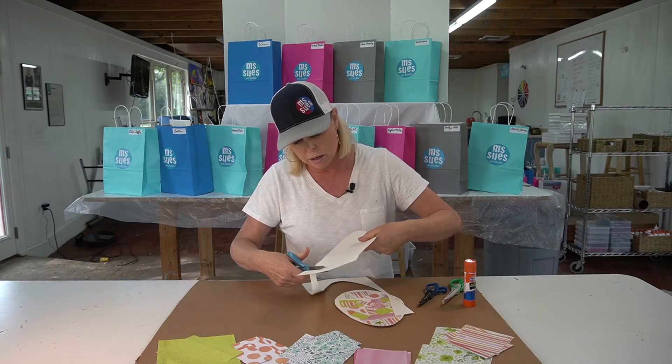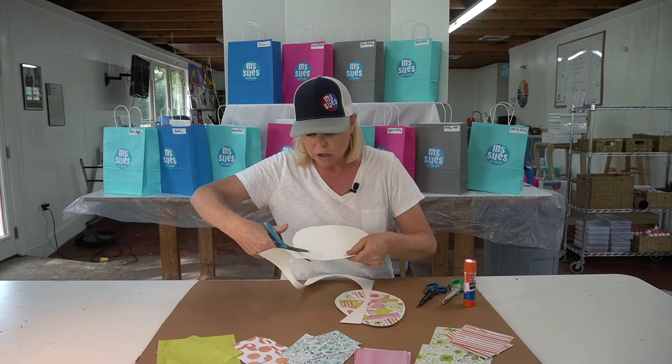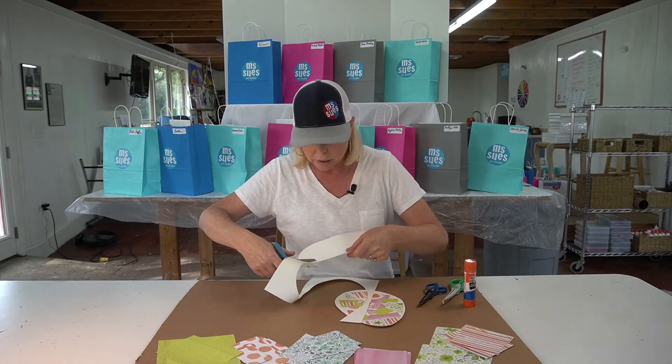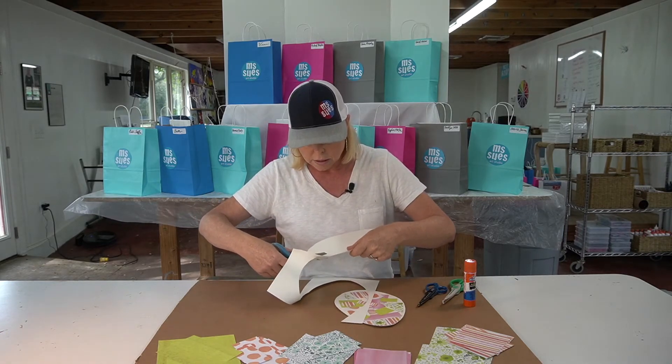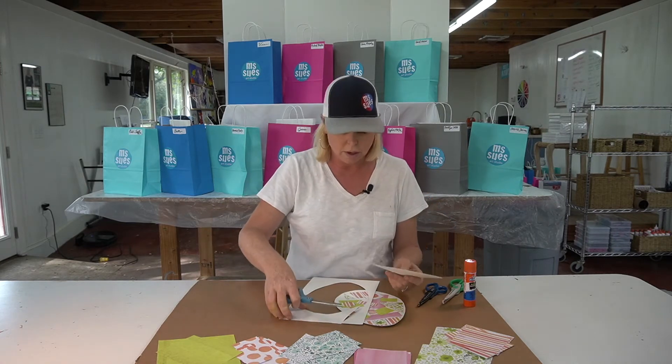Go carefully, and this takes a little practice so that's why this is a good project. You're going to do some more cutting after this. You're going to be very good at cutting actually after this process.